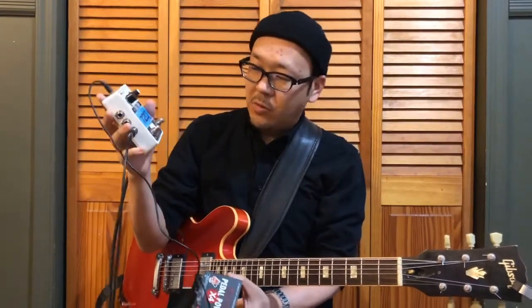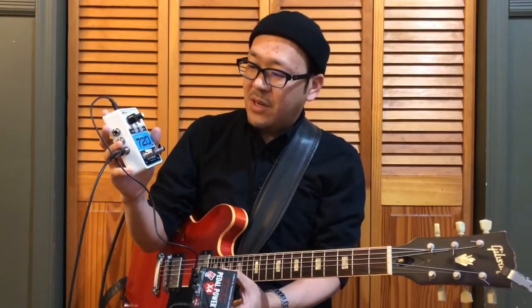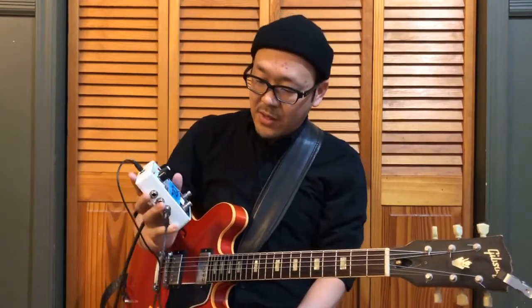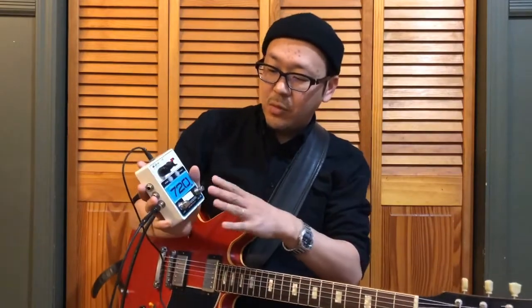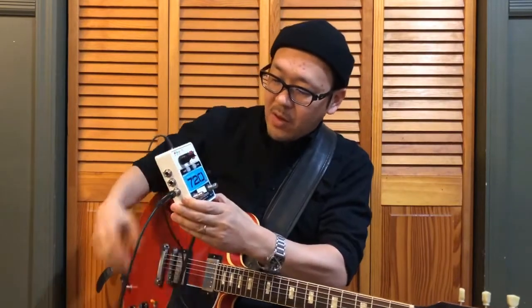Before I show you how to use a looper, I would like to introduce my looper that I use. This is the looper I always use and go on tour with. This one is my favorite for a couple reasons. One thing I really like about this looper — which is actually an Electro-Harmonix Stereo Looper 720 — is there are two foot switches: you can record your loop and also stop your loop. You don't have to double tap or anything like that.